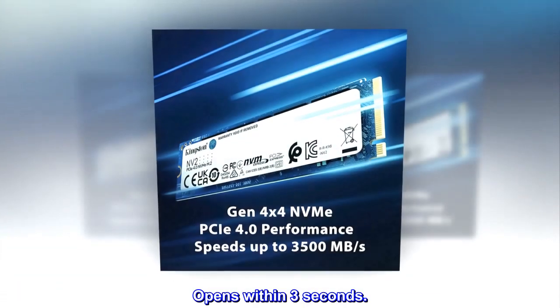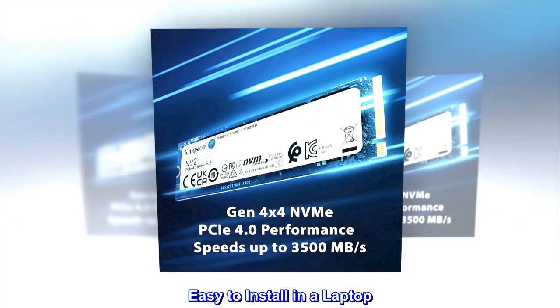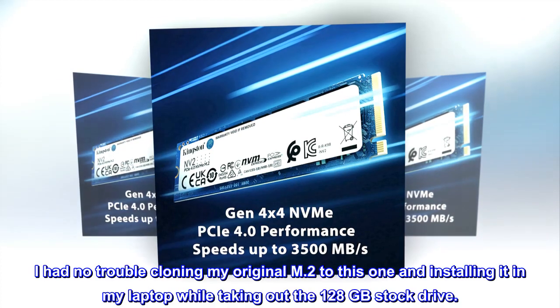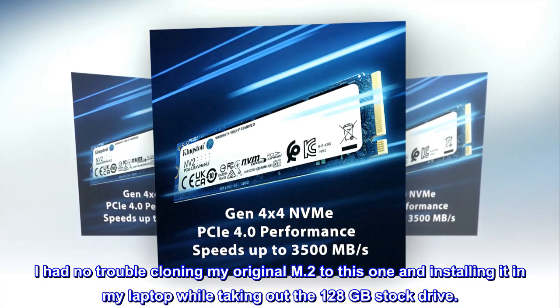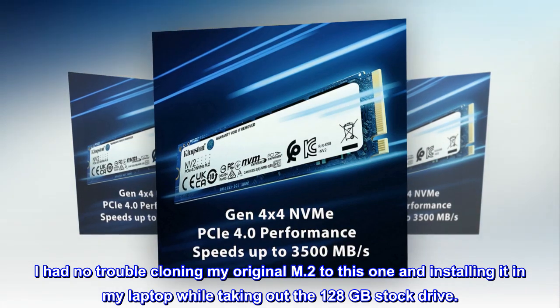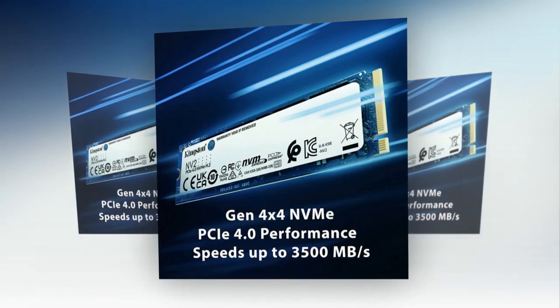Games like WoW, Hearthstone, and League of Legends open within three seconds. Easy to install in a laptop — it works. I had no trouble cloning my original M.2 to this one and installing it in my laptop while taking out the 128GB stock drive.